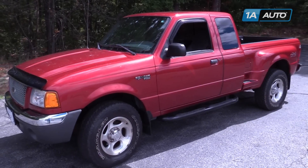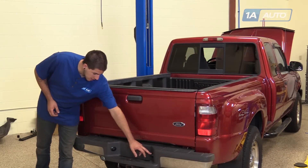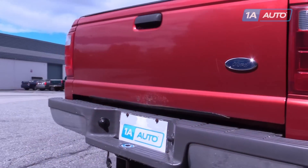In this video, we're going to be working with our 2001 Ford Ranger. We're going to show you how to remove and replace your license plate light cover. While we're in there, we're going to show you how to remove and replace the bulb because it's part of the procedure.